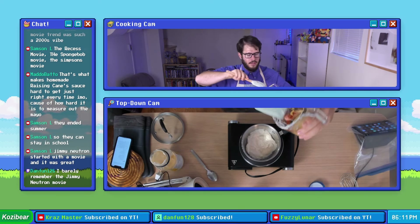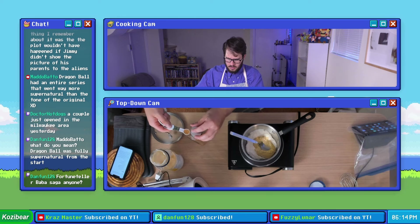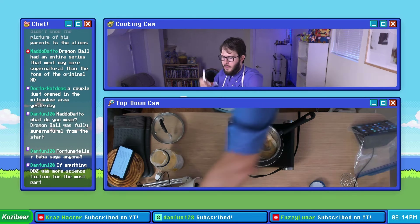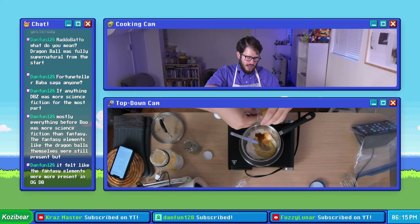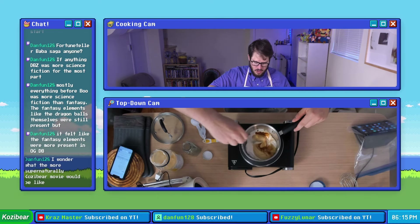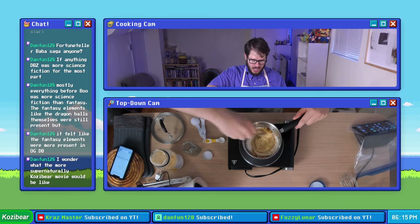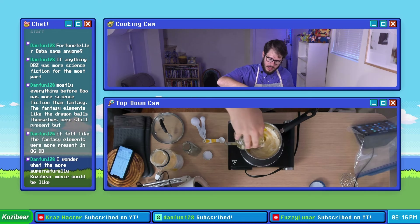Yeah, this is definitely a fourth of a cup. We're gonna get our Dijon mustard in here, add one half a teaspoon of onion powder, one fourth of a teaspoon of paprika, one teaspoon of lemon juice, and one fourth of a cup of olive oil. I can feel the burner beginning to heat up so let's stir this up just a little bit.